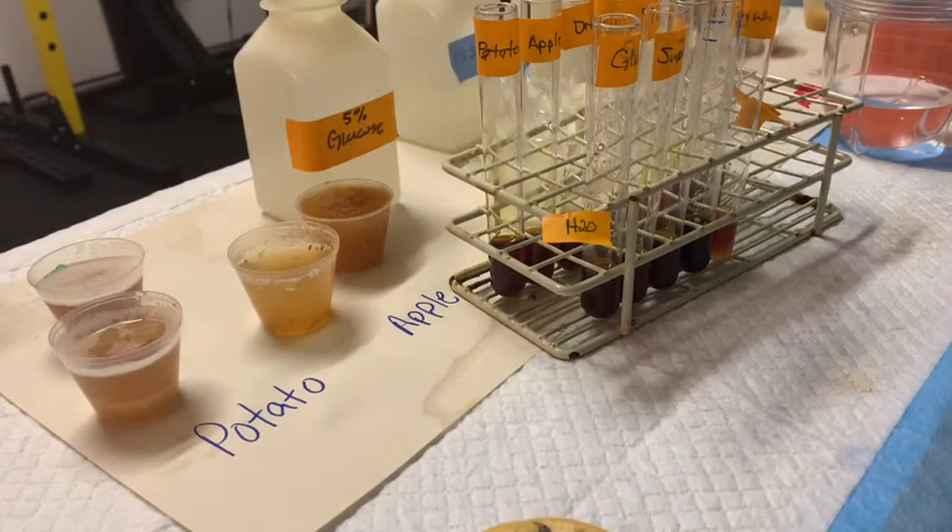I'm going to put my labels back on my tubes, clean up the tubes, and then we're going to move on to the third assay in this laboratory — the Benedict's test for a reducing sugar.